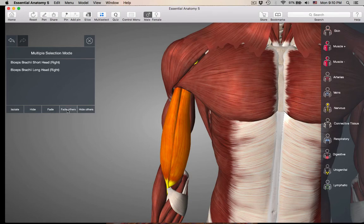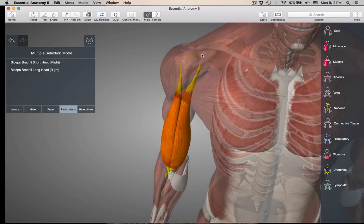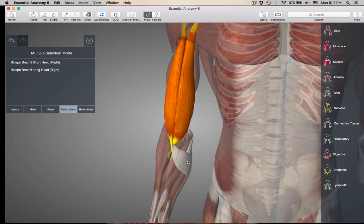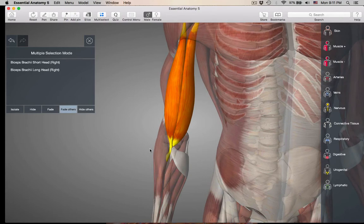Let's fade the others so you can see. The origin of the short head is going to be at the coracoid process of the scapula. And the long head is going to be just right above the glenoid fossa of the scapula. So both origins are on the scapula. The biceps muscle is crossing the shoulder joint, and its insertion is down at the radial tuberosity on the radius, so it is also crossing the elbow joint.